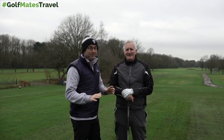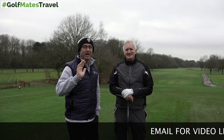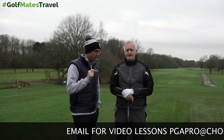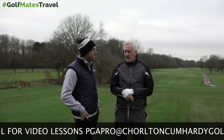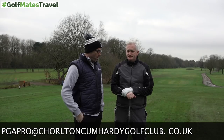Great shot for the first swing — a nice gentle one. Dave does lessons and video lessons. That might help me too because I get steep — it also helps with that.